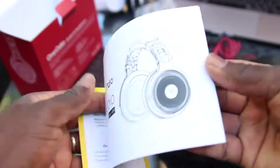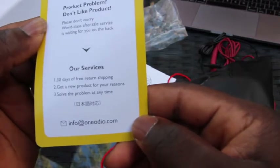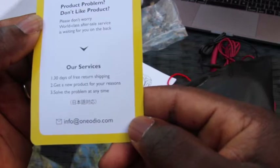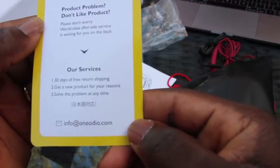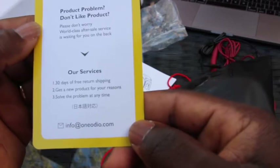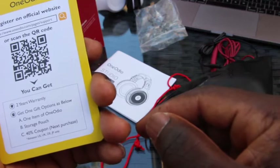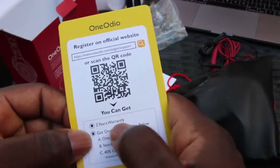The manual kit is available in many different languages before you start using it. Basically, with this they are saying that if you have a problem with it, you can return it within 30 days and they will replace it with a new product for whatever reason, and they will try to solve the problem anytime they can. So that would be your ticket and warranty — 24 months.